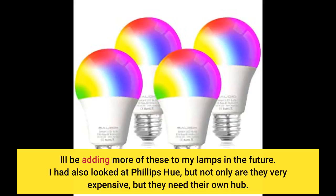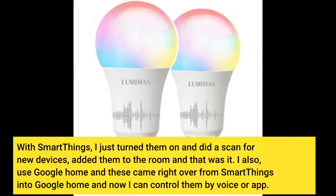I had also looked at Philips Hue, but not only are they very expensive, but they need their own hub. With SmartThings, I just turned them on and did a scan for new devices, added them to the room and that was it. I also used Google Home and these came right over from SmartThings into Google Home, and now I can control them by voice or app.